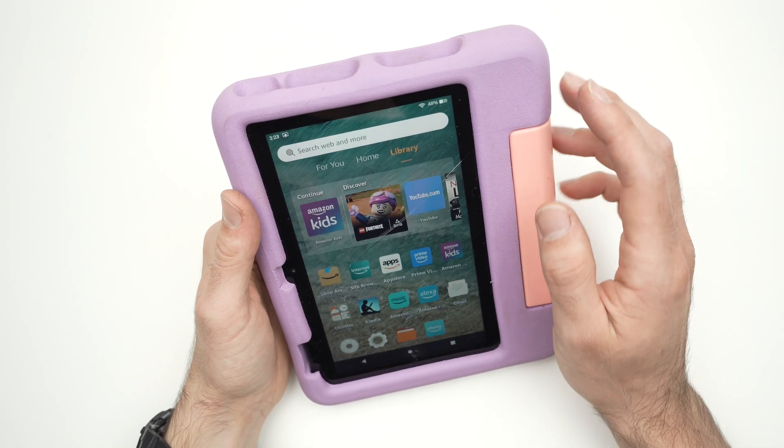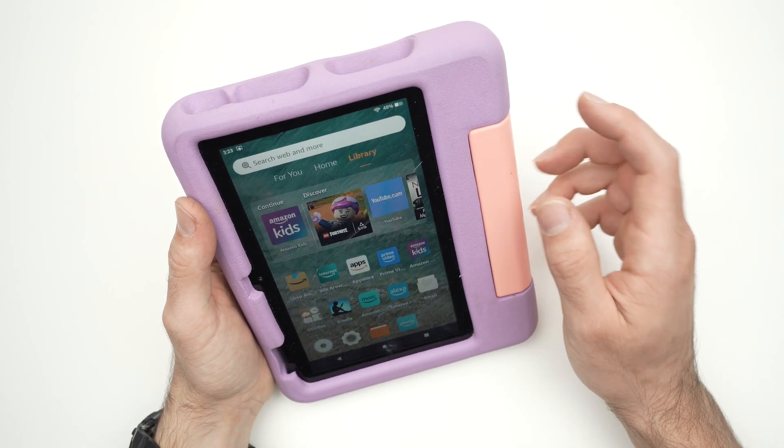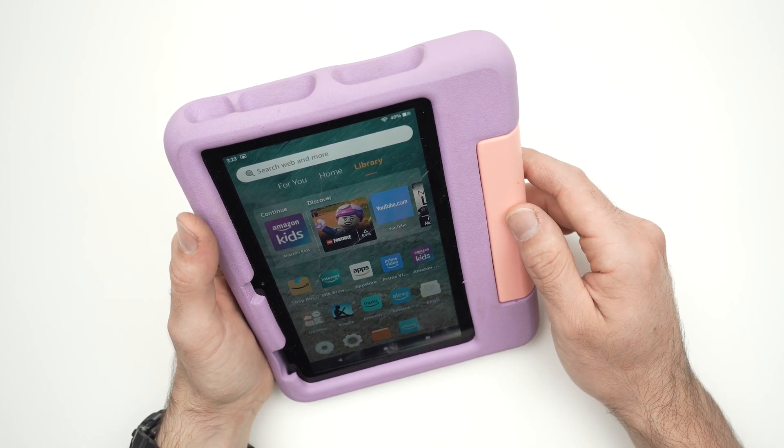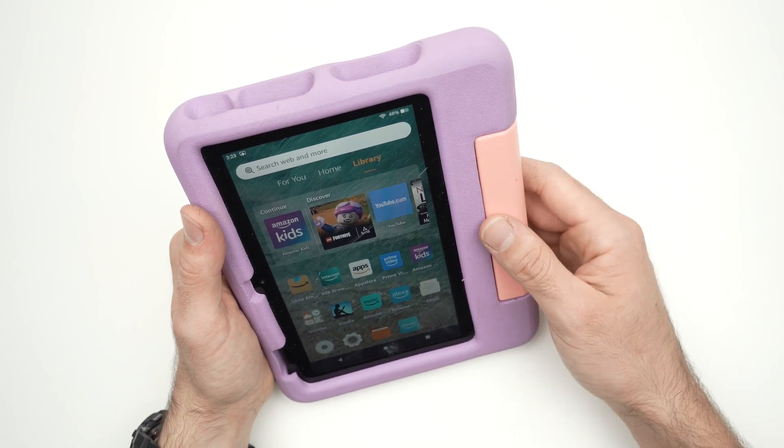In this video I want to show you how to do a force restart on your Amazon Fire Kids tablet. No matter which model you have, this works even if your screen is frozen or if the screen is black.